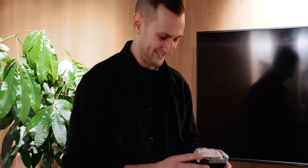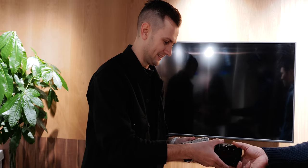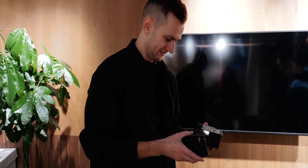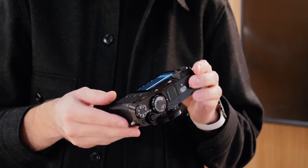So, my first impressions of the Fujifilm X100V. Bearing in mind, I was only handed this earlier and I've got to give it back later. I'm not allowed to shoot with it in public — this is purely a hands-on look. By the time you're watching this video, you will have seen the Fujifilm X Summit, which just went live announcing this camera.